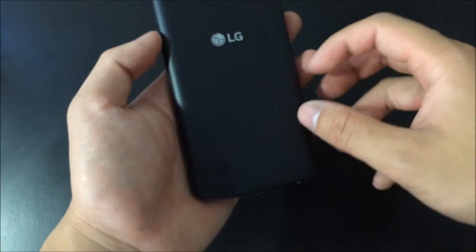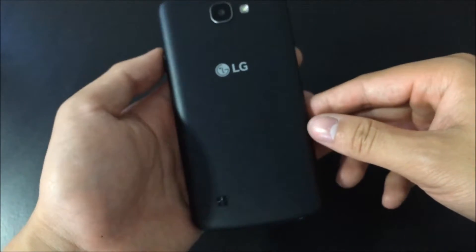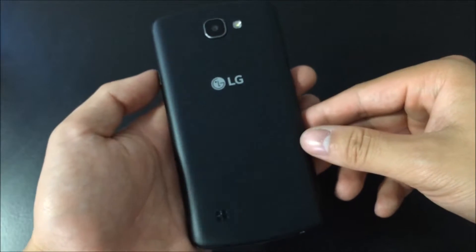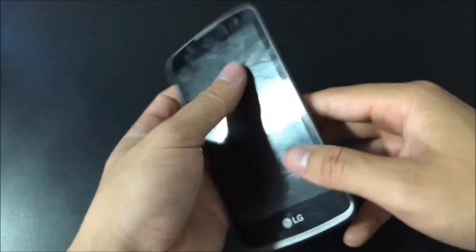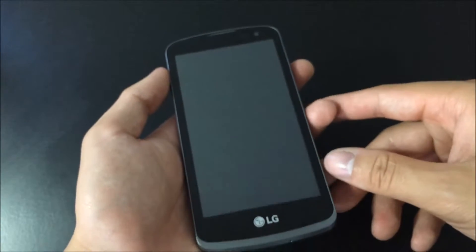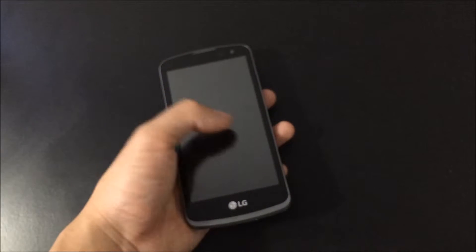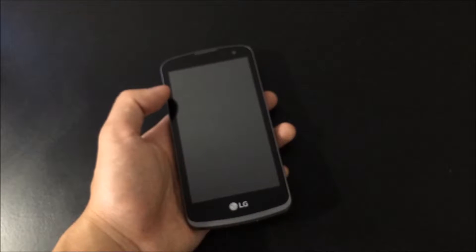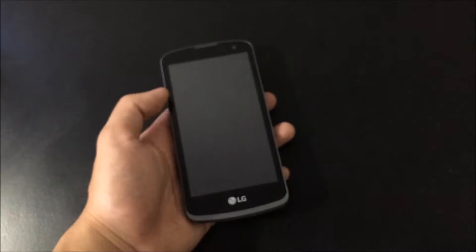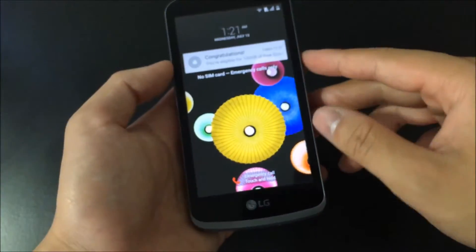Inside you have a 1940 milliamp hour battery, so that should last you — I wouldn't say the whole day but let's say three fourths. Up to the front we have a 1.2 megapixel camera and a 4.5 inch diagonal IPS display. It has about 220 pixels per inch, not too sure about that, but it's clear enough.